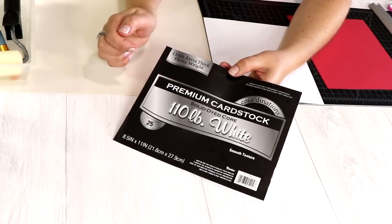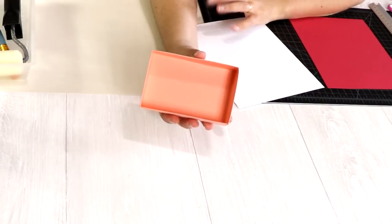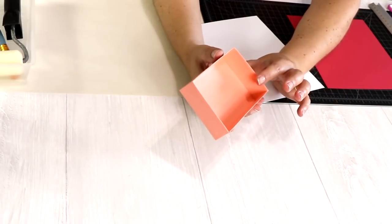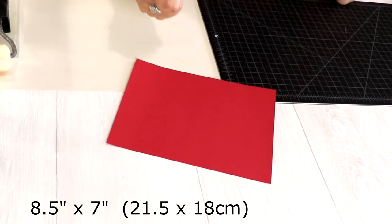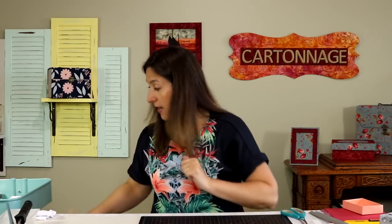If you want a box that's a little bit more sturdy, you can use cardstock that is 110lb — that's the white one I have here. You can also make it with normal cardstock that's less thick. I'm going to be making this red one today. The dimension for the internal box is 8.5 inches by 7 inches — 8.5 inches is the width of the cardstock sheet, and you cut at 7 inches.